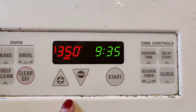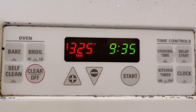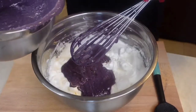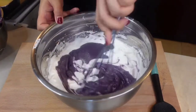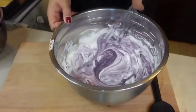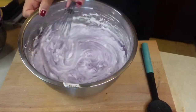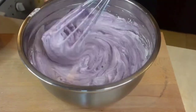Before combining our batter and meringue, preheat the oven to 325 degrees Fahrenheit. While the oven is heating up, let's finish our cake batter. In 3 batches, pour the batter into the meringue — or you can do it the other way around. Then very gently fold the batter in. Be careful not to over-mix, because we don't want to lose the air we built into the egg whites. Do this 2 more times until everything is combined.